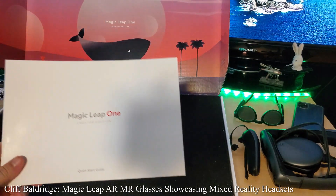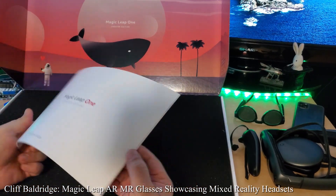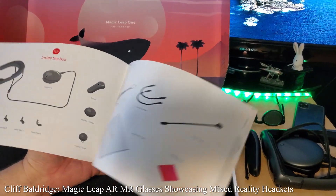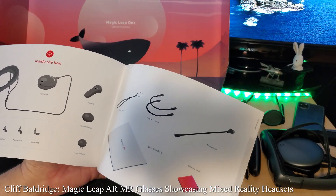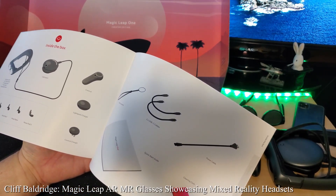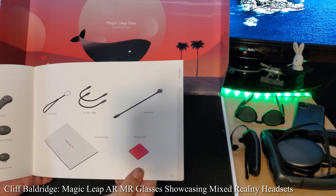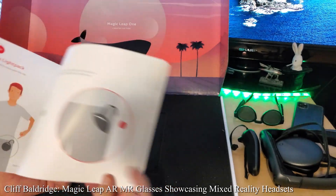All right, so we have a nice instruction book right here that shows you how to set everything up. Magic Leap. We've got some forehead pad, nose pad, light pack, the lightwares, the glasses. We have the light pack charger, the control wrist lanyard, two USB-C cables, power cable, and a cleaning cloth.